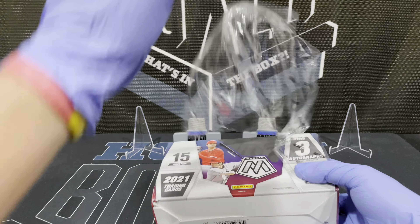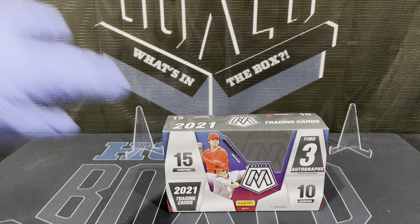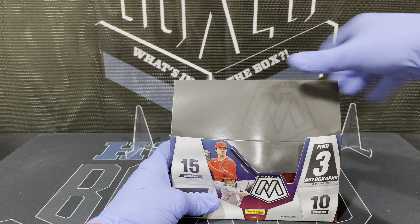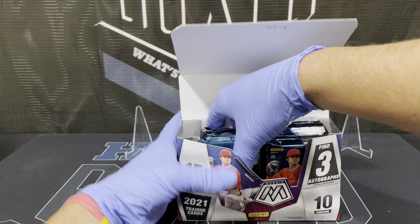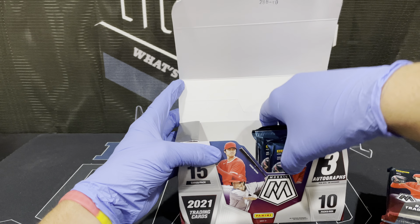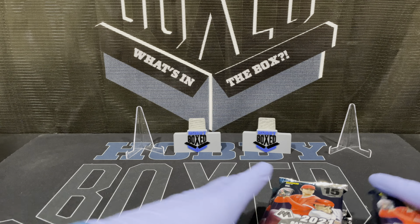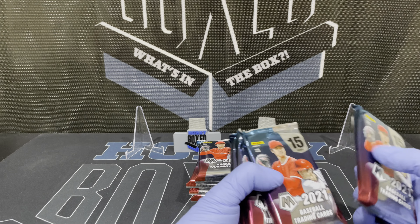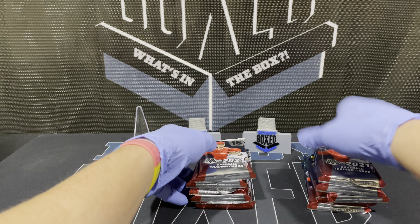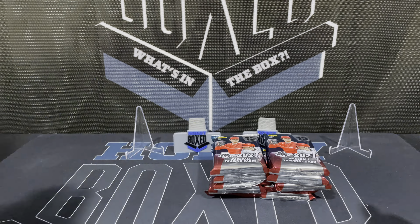I loved Mosaic when they were part of the Prizm back in the day and I like them as their own product — I'm glad they brought it out. This is actually my first time opening a Mosaic hobby box. I'm going to do a quick pack check like I always do: one, two, three, four, five, six, seven, eight, nine, and ten. They are the fatty packs.